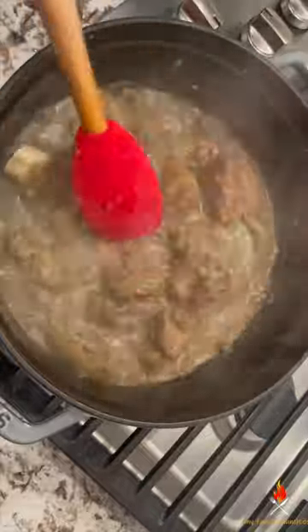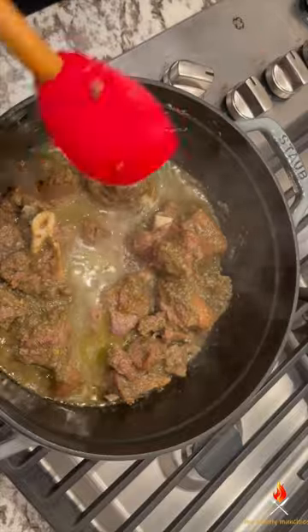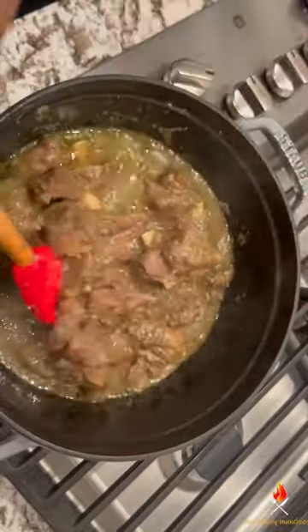Cook on low heat for about 30 to 40 minutes, just to let the meat absorb all that goodness. At that point, you want to add some water and just let the meat cook to your preference.